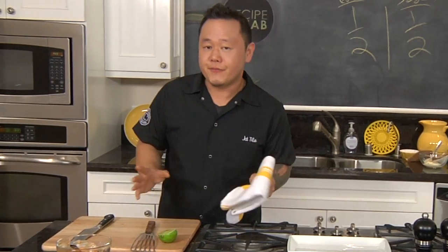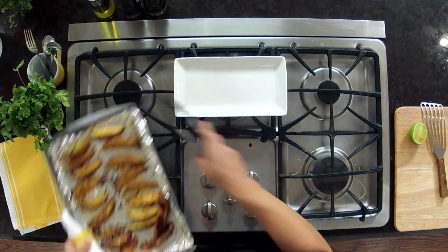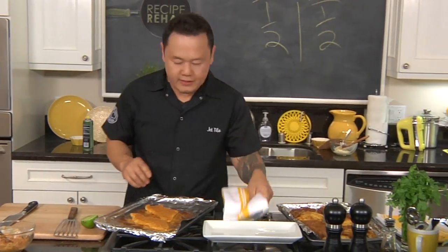Alright, I think the fish and the chips are finished. Let's pull them out of the oven. Nice crispy chips, fish right there — very nice. I do want to plate these all together.